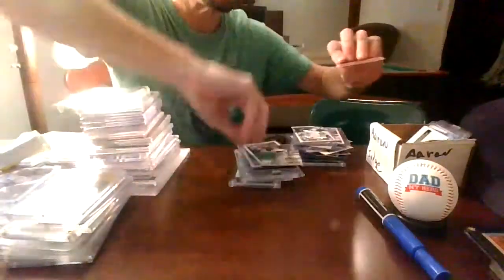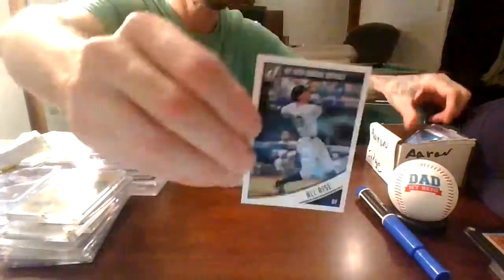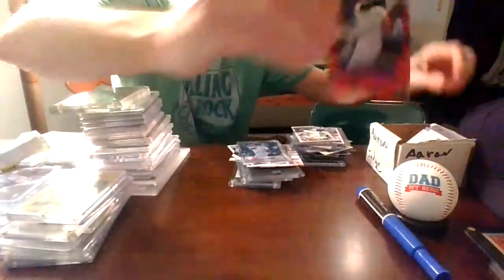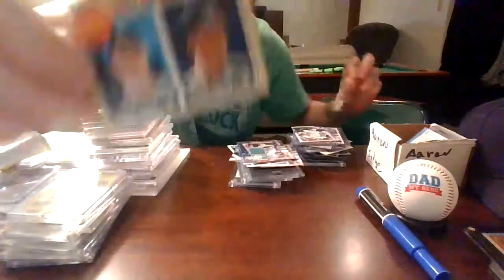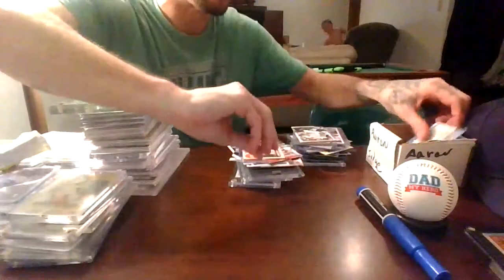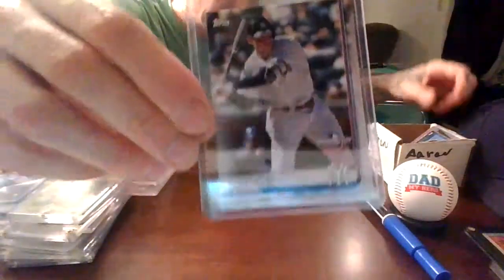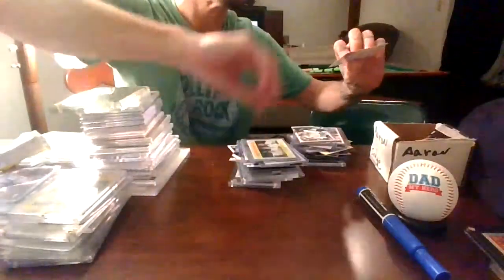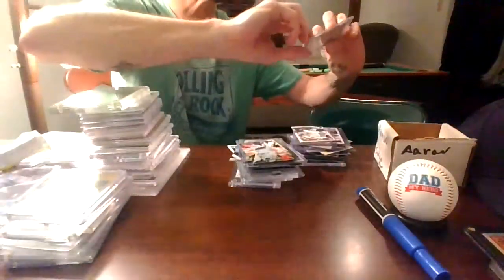He's got a lot of Aaron Judge cards, guys — a lot. Some of them are really cool. There's another opening day, another pinstripe pal, Topps Fire, and Gypsy Queen.